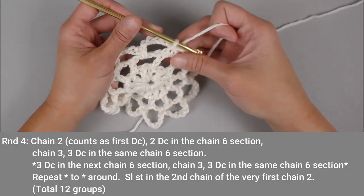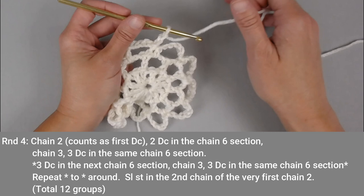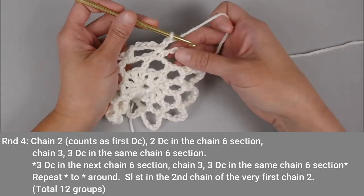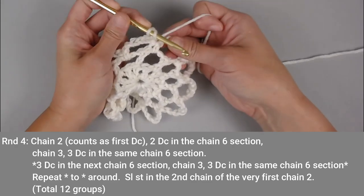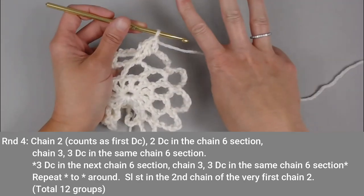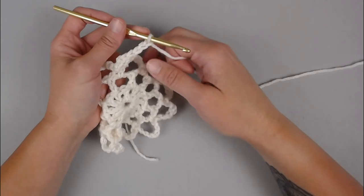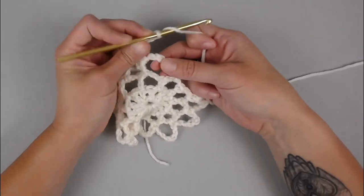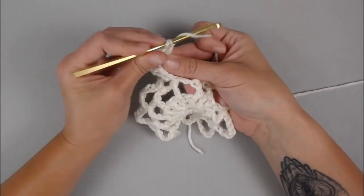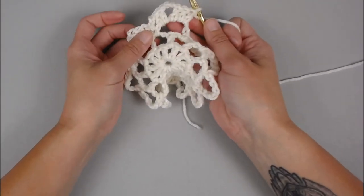Let's move on to round four. We begin by chaining two — one, two. That chain two counts as our very first double crochet stitch. We will now work in the very first group of six chains, making two double crochets in this chain six space, then three chains — one, two, three — and then three more double crochet stitches in that very same chain six space.